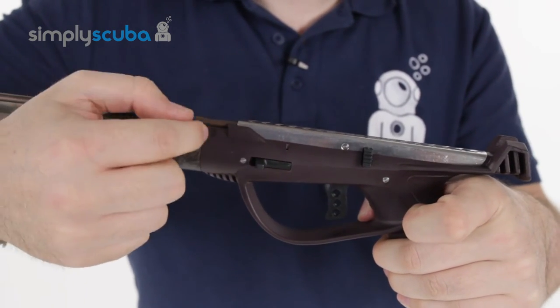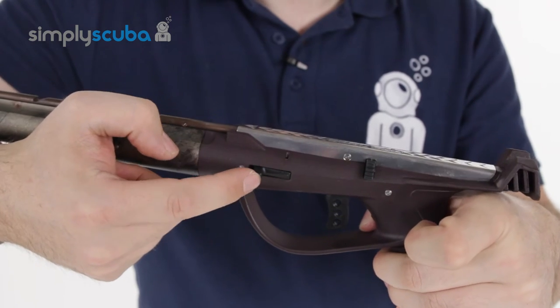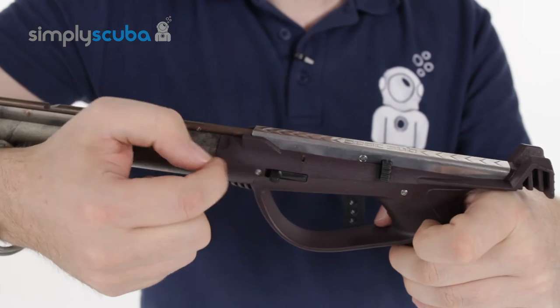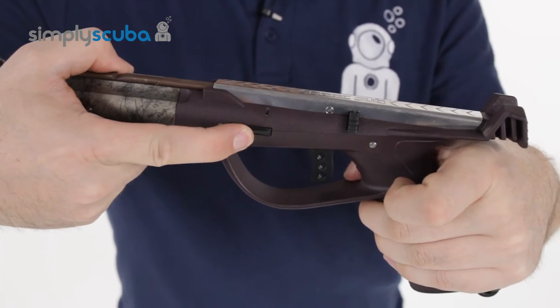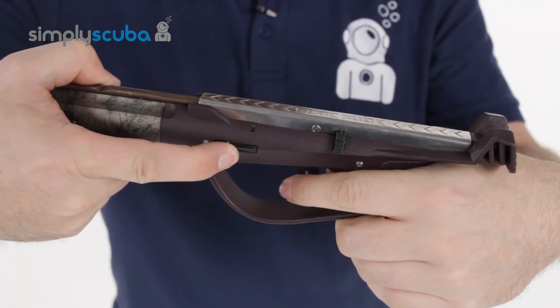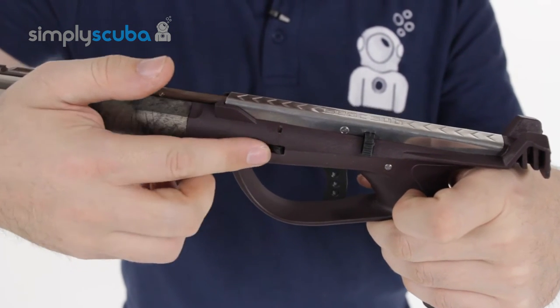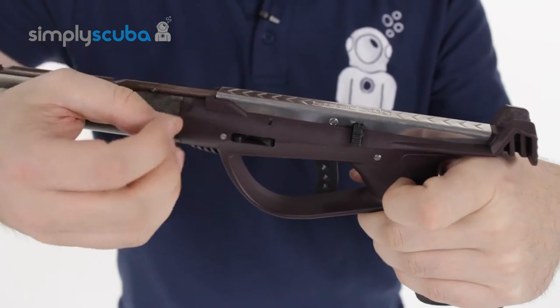When the mechanism is all loaded, you get your line notch here. Loop your line over that just to add some length, and then when that's under tension, when you go to fire your shot and pull the trigger, that notch just drops away, falls into the body, and releases the line for a nice, accurate, and clean release.